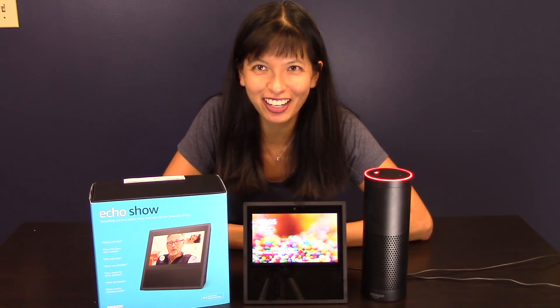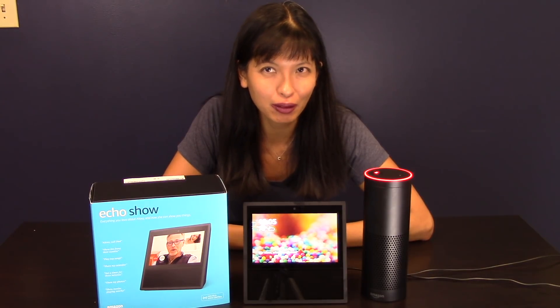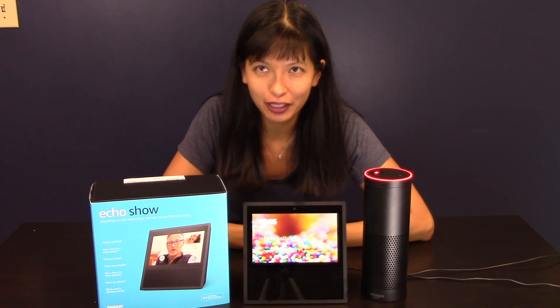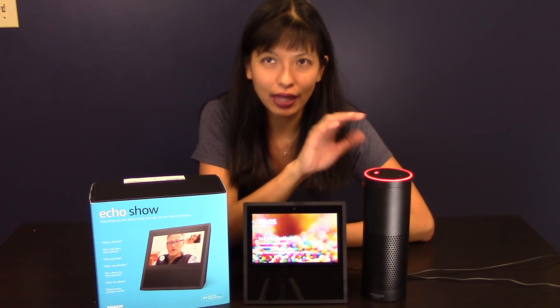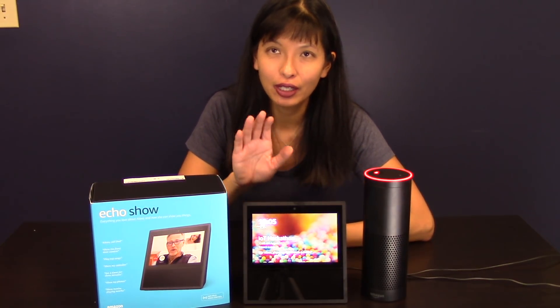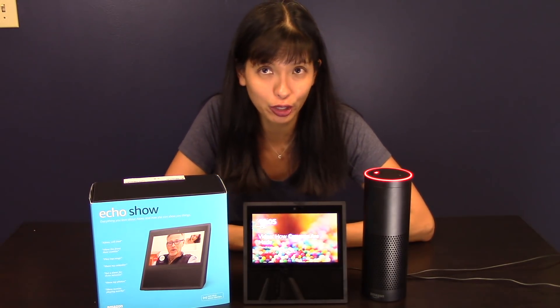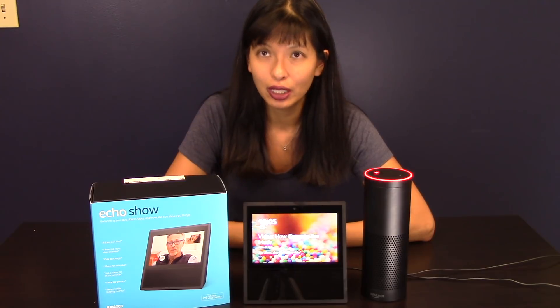Hey everyone, this is Caroline and this is the third installment of managing multiple Echoes. I started out by talking about the Echo and the Echo Dot, then we talked about voice calling, and now we're going to talk about the Echo Show and how, if you have multiple devices, how it's going to work in your home.